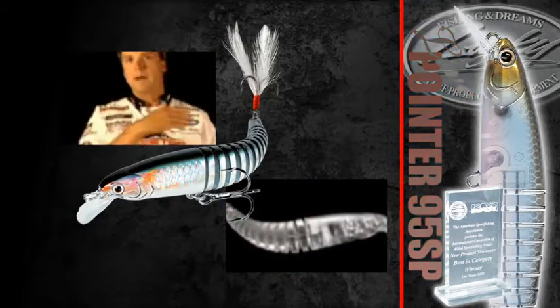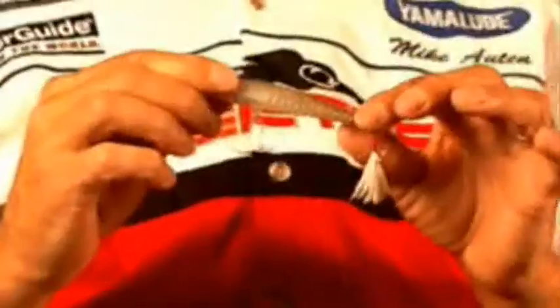It almost mimics the type of swimbaits that we use out on the west coast because of that jointed body. What I've found that this Live Pointer will also do, because of its flexible body, is it absorbs some of that energy from a fish's mouth when he comes up. They shake that head so violent that it absorbs a lot of that energy, and your hook ratio — as far as keeping the fish hooked — is a little bit better with this particular bait.